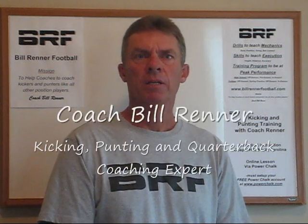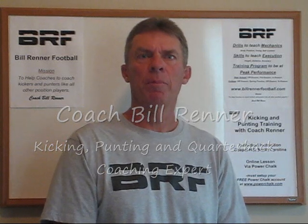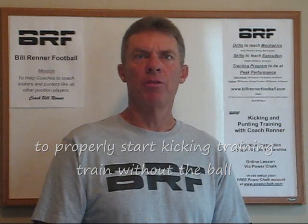Hello, I'm Coach Bill Renner and I'd like to give you a tip and a drill sequence that will help you become a better kicker. It's really important that when you start to train yourself as a kicker, that you train without the ball.